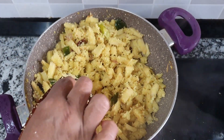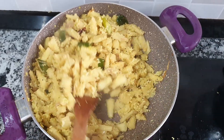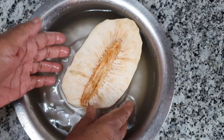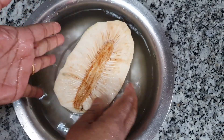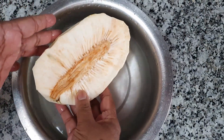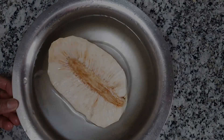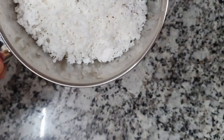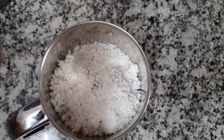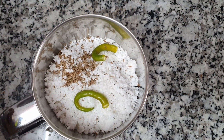Hey friends, welcome back to my kitchen! Let's try my recipe and make a dish for this. Add a piece, add half pieces, mix with the pieces, and add a few more pieces.